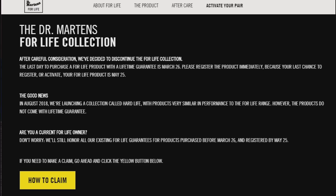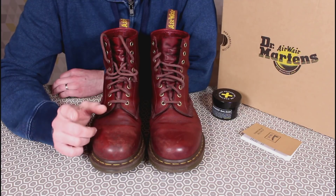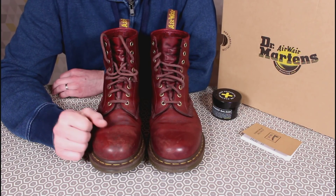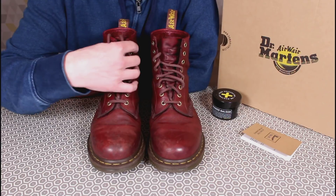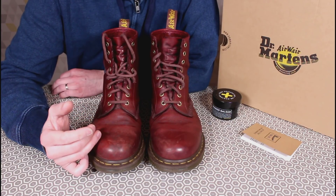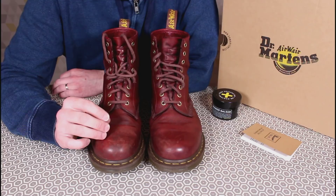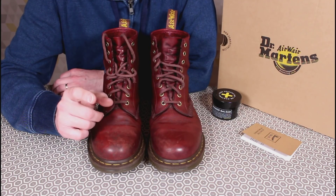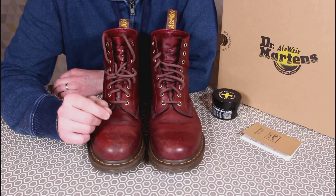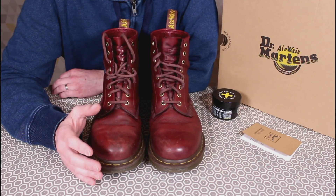Your last chance to register or activate your For Life product is the 25th of May. I'm pretty sure I'm registered but I will be double-checking, because it'd be a bit annoying if I couldn't. The good news is that in August 2018 they're launching a collection called Hard Life. Hard Life uses the same leather — a very supple, oily leather, not really the leather a lot of people would expect from Doc Martens. It's a good leather; I really like it. Products will be very similar in performance to the For Life range.